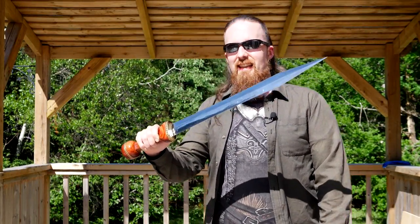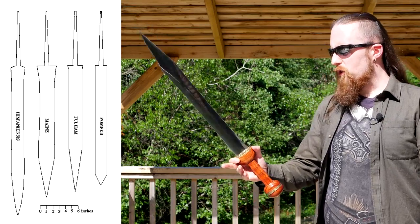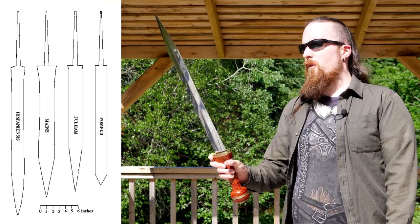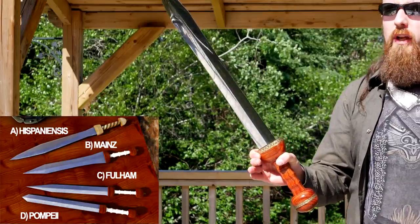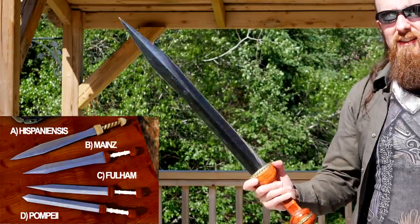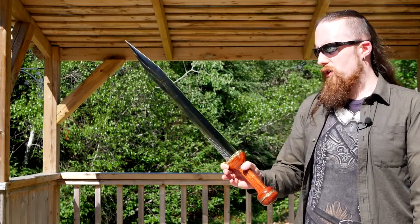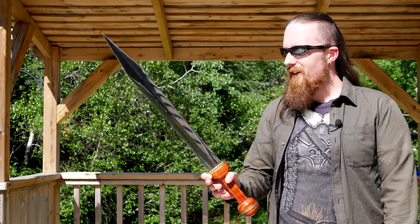Let's take a look at this Gladius from Dynasty Forge. It's a Mainz type. The way it looks to me, it might as well be a Fulham, but I also consider a Fulham just a subtype of the Mainz — I don't think they're really different enough. The Mainz Gladius usually has a more pronounced leaf shape, and it's there on this, very subtle. For the sake of the review, I'm going to treat it as a Mainz because that's what the manufacturer says it is, and you can debate the minute details between the types in the comments.